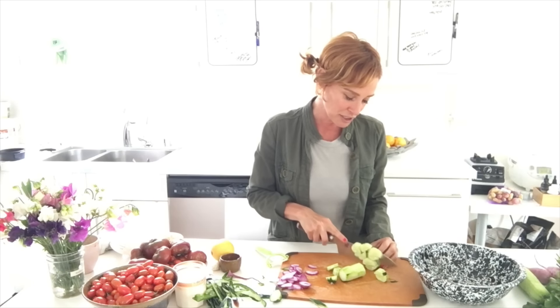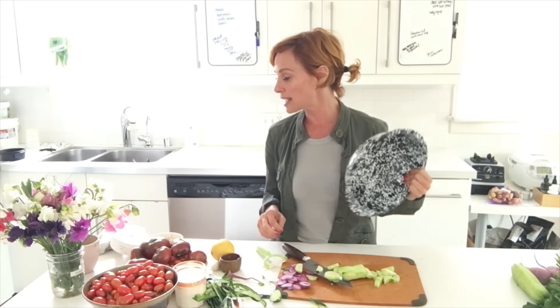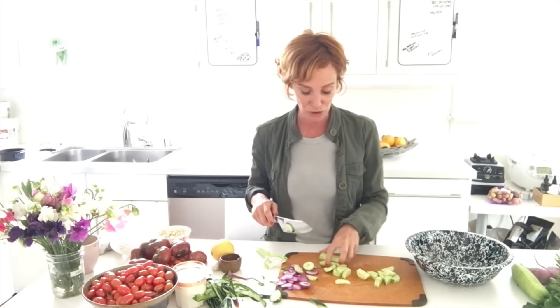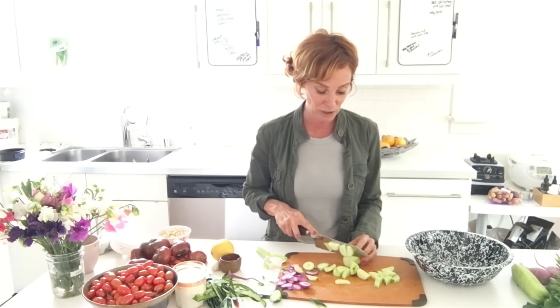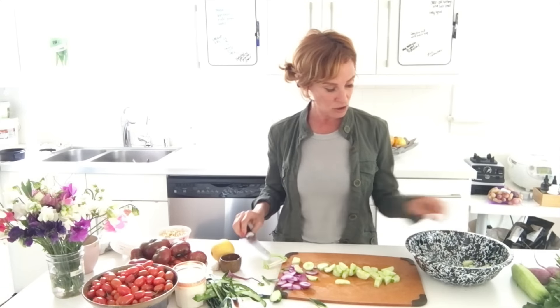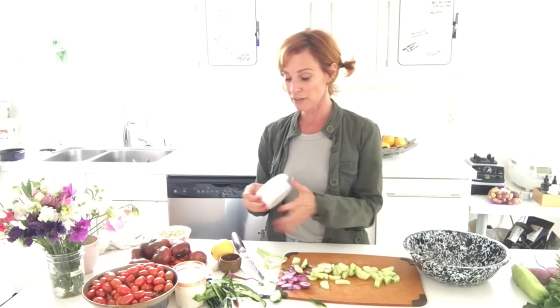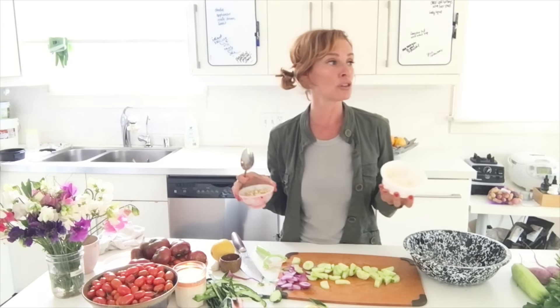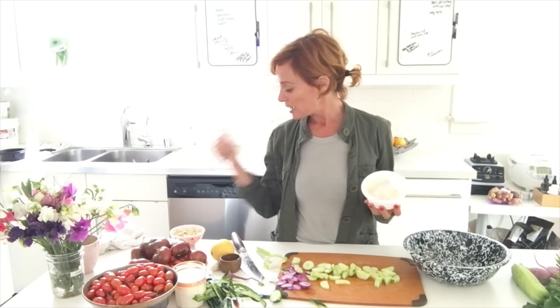I could do a layer of dill sauce on the bottom of the bowl. Can you post below how many of you do not have a food processor, NutriBullet, or blender to blend cashews? I really want everyone to be able to make this. I'll go ahead and do the bottom-of-bowl approach — let me see if I have enough cream cheese. I have about a tablespoon.